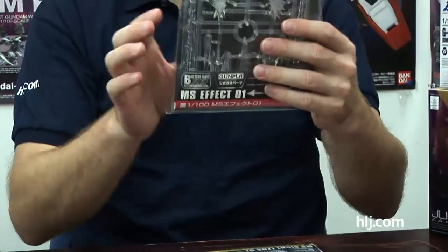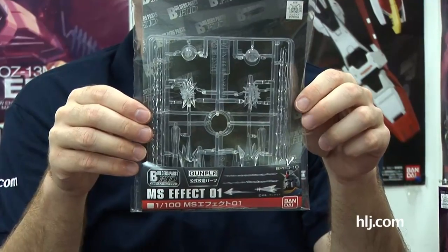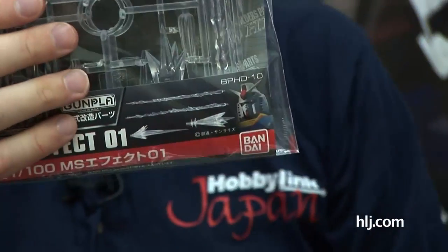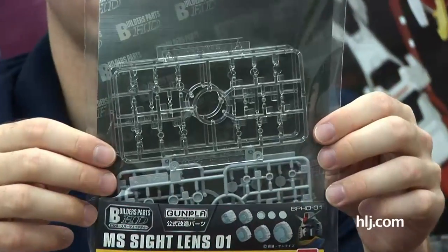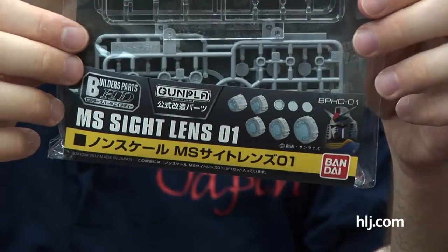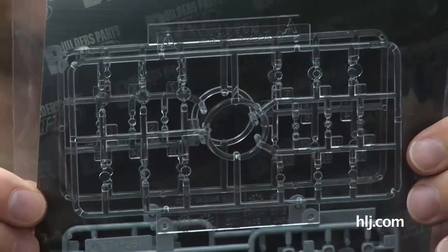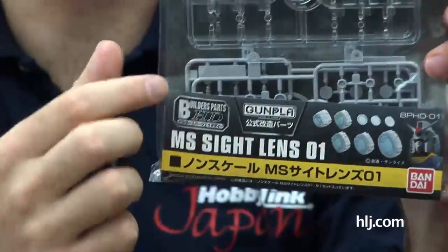For people who want to make dioramas, there are effect parts. They're clear, so if you paint them with clear red, blue, or green, you'll get the color you want. They've also got sight lenses — good for rifle scopes, mono eyes on Zakus and Goufs, the Mari's Eye, and any other circular lens placement. They come in quite a few sizes: 2.5mm, 3mm, 3.5mm, 4mm, and 5.5mm.